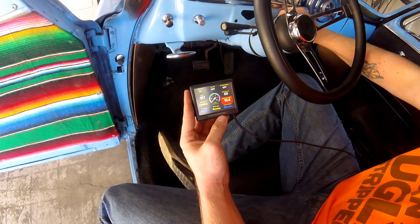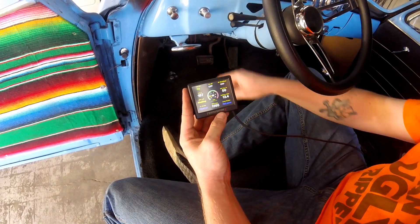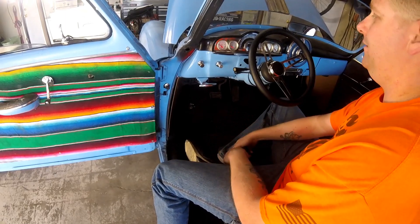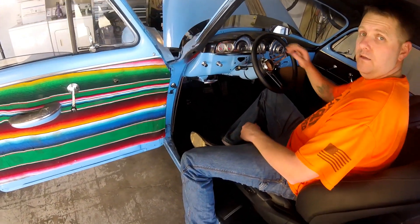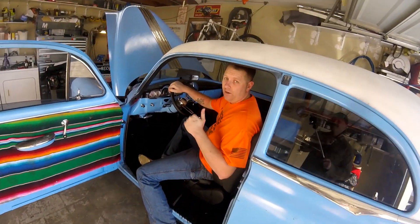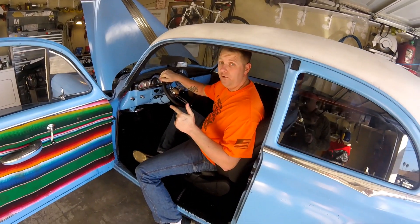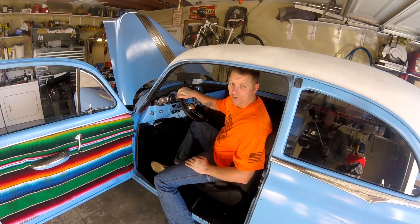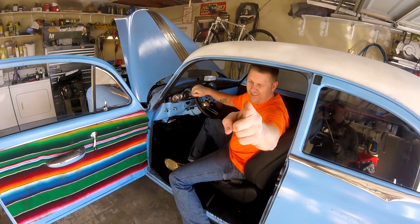Fire it up and watch the RPM — it goes to Sync and shows an RPM reading right away. Easy day. That's all I've got for this video. If you have any questions or want to see more about the Terminator X system, let me know. Please like, subscribe, and leave some comments.